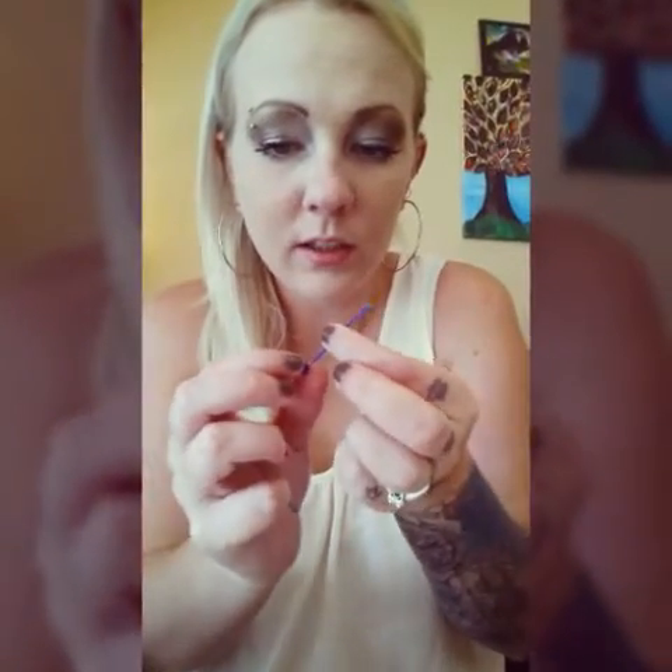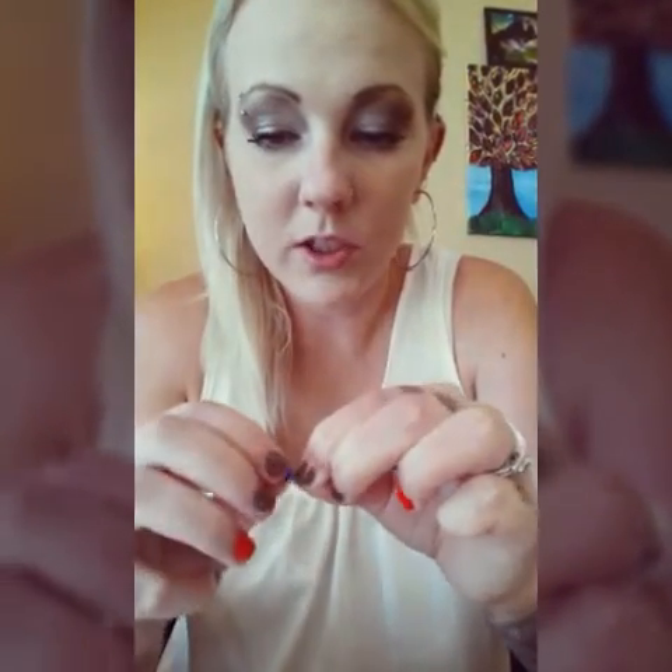First, what you want to do is make sure you have your bar ready — this is the bar I'm putting in, and the little balls go on the ends. Go ahead and put one of the balls on one of the ends first, just so that when you're putting it through you don't have to worry about putting the ball on after you've gotten it in. Screw it on and make sure that it's really tight — you don't want it coming off.